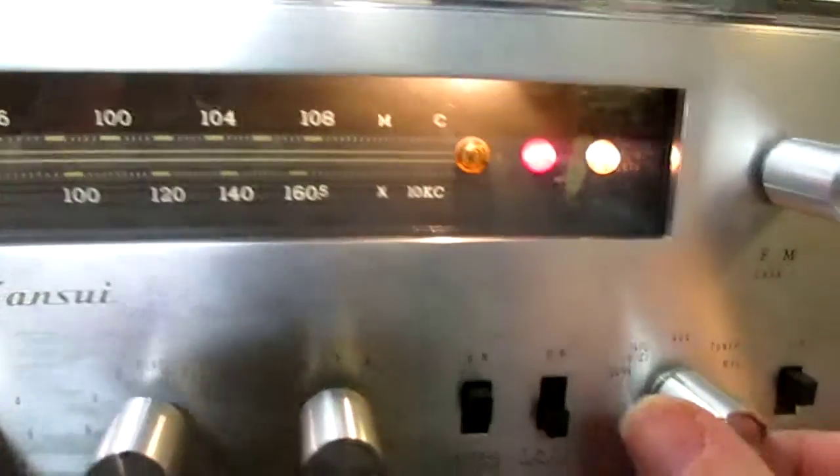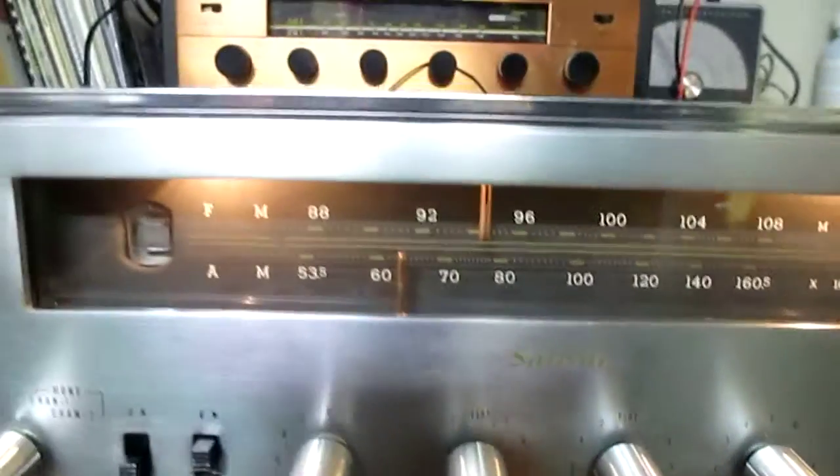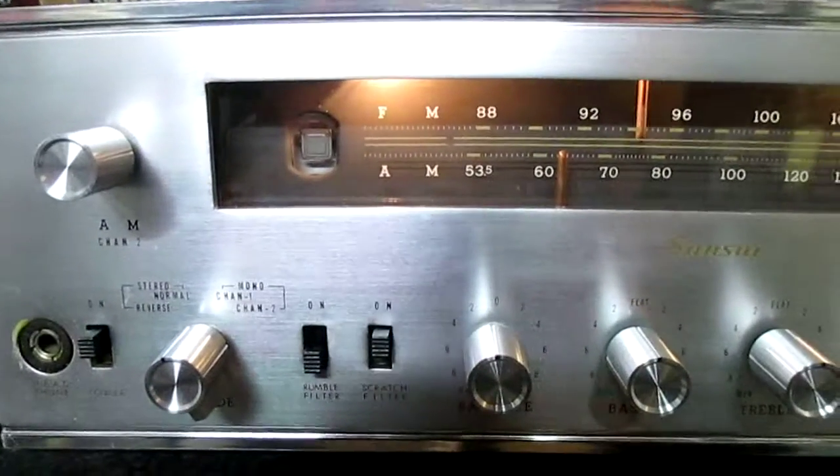On this, all your lights work. Magic eye works correctly. Real nice sounding. I've got an auxiliary — a song on CD playing on auxiliary. All your functions operate. Thanks for watching my video.